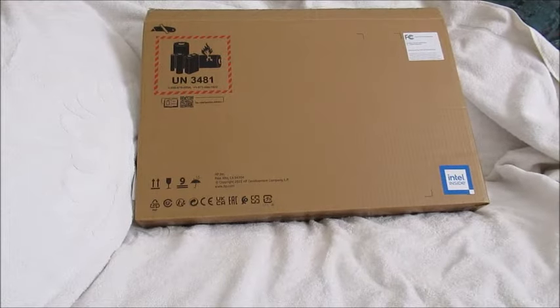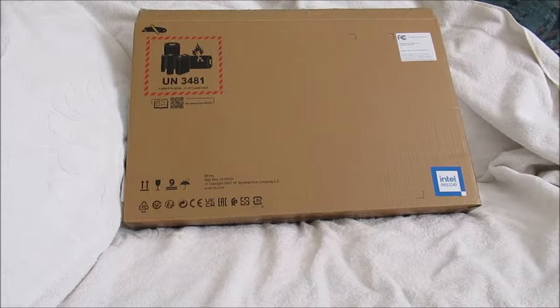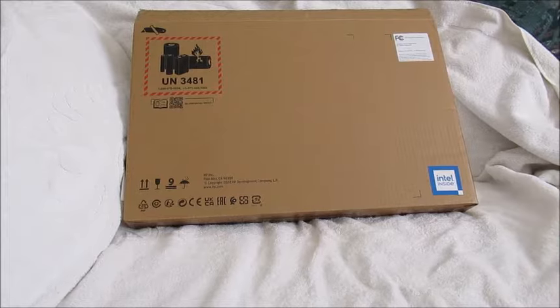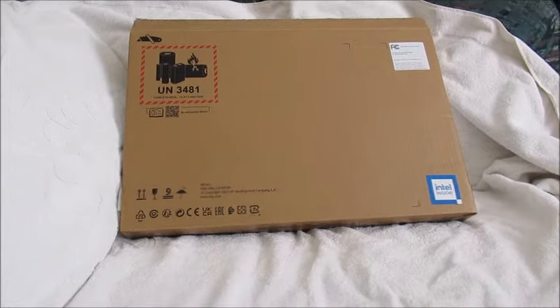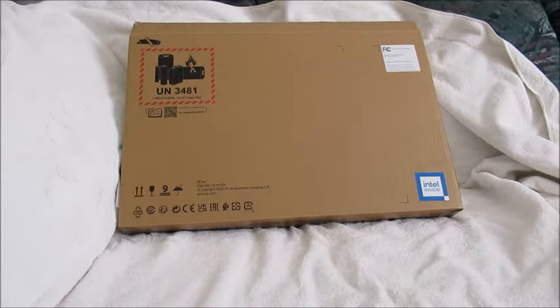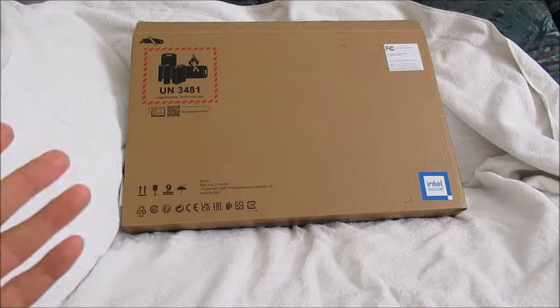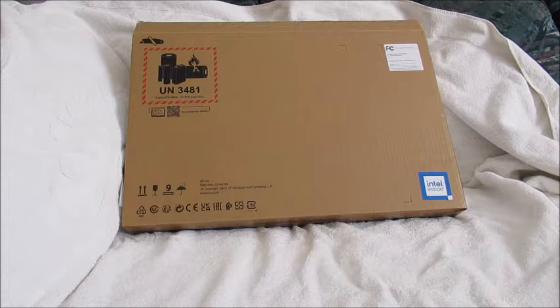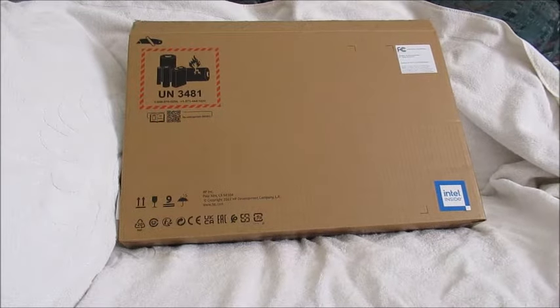Hello, this is going to be an unboxing video of a new HP laptop with a 17.3-inch screen and SSD solid-state drive, recently purchased in November 2022. This is not going to be a review and I'm not claiming to be an expert on laptop computers. This is simply going to be an unboxing video showing the setup, what accessories are included, and some of my own thoughts, having previously owned a few laptops — all of them HP.